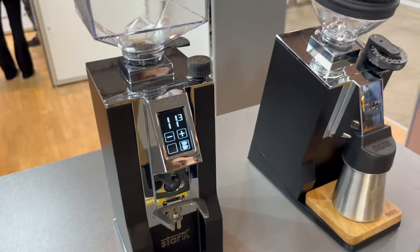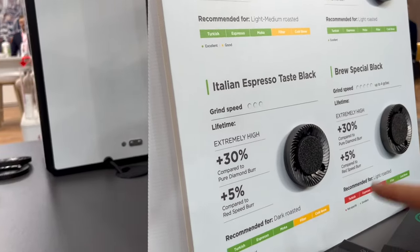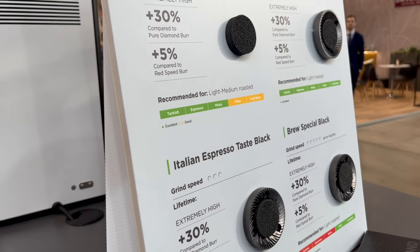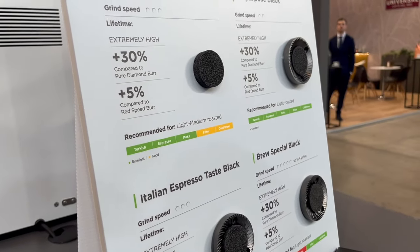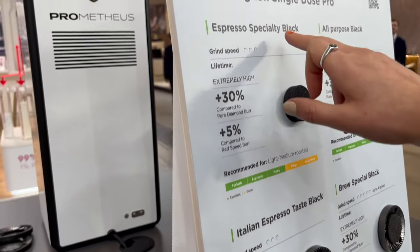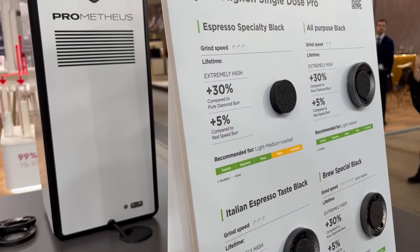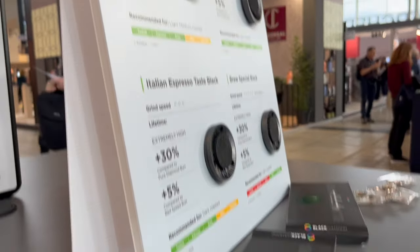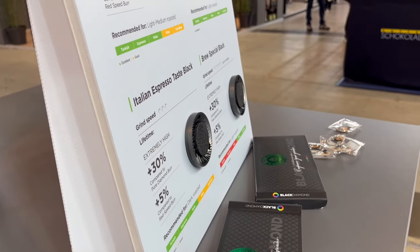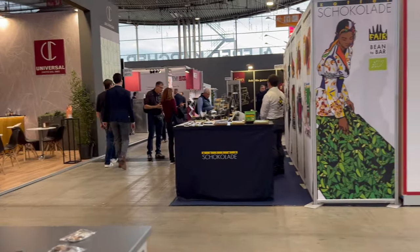We also introduced an important element: these are the new black diamond burrs. So the same treatment as the pure diamond ones, but they are different — we have a different geometry for a different kind of extraction: espresso, all-purpose, brew, and so on. And we sell them as an accessory specific for this model and also other 65mm models. It's a combo together with the single dose so you can customize your experience with the specific burrs.